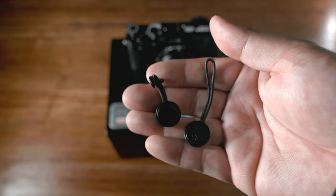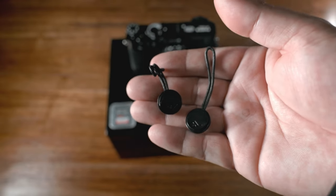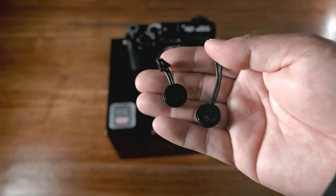Next I would go ahead and get these anchors by Peak Design. This allows you to use them with their camera straps — easy on, easy off.